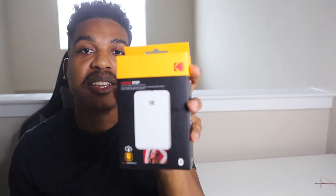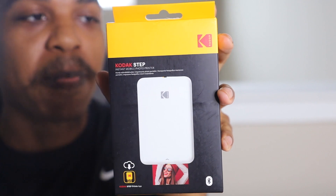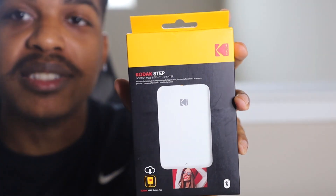What's up everybody, peace love and blessings, hope you guys are having a good day. Today I got the Kodak Step, another one of the mobile printers I'm going to be reviewing. Honestly they're all really the same, just different brands. Without further ado, let's go and get it started — let's unbox it, see what this thing can do, look at the quality, and see how it is.